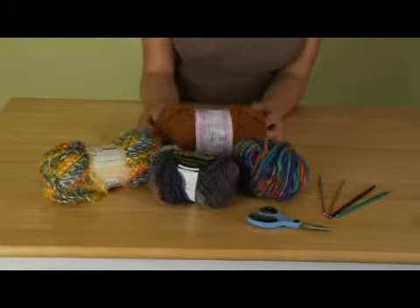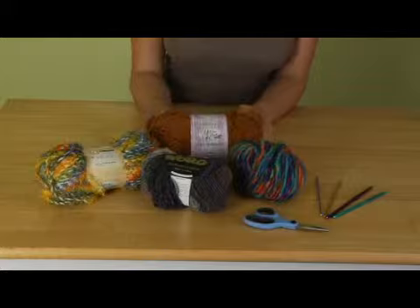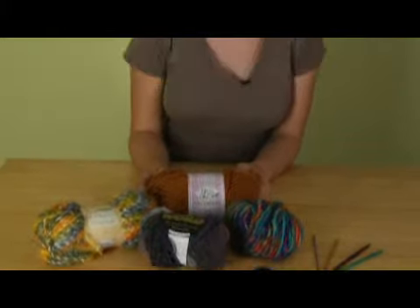I'm using warmer yarn for cold weather and this consists of wool or dense acrylic. You can also use cotton that breathes for warmer weather hats. I recommend using a dense solid colored yarn to begin with so that you can see exactly what you're doing.